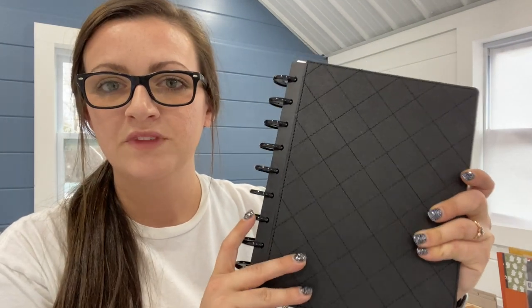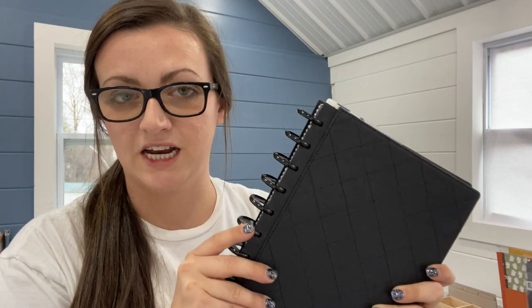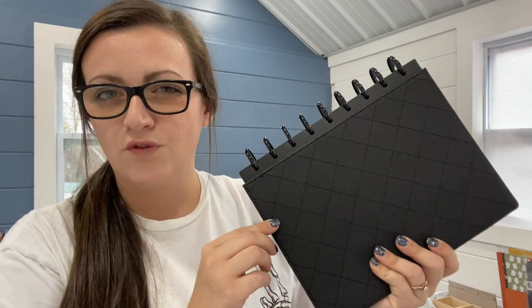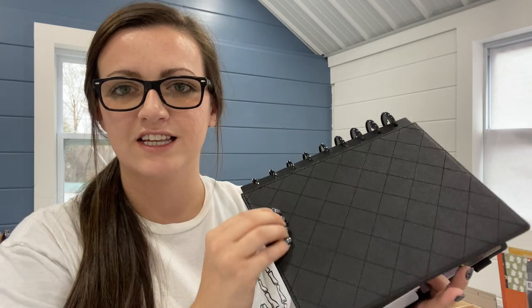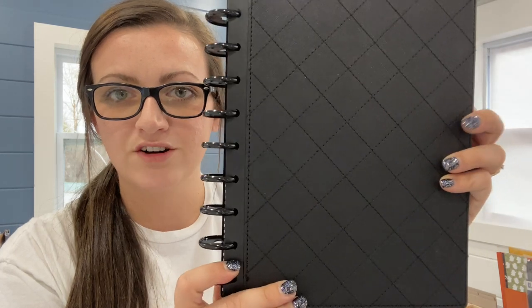But first let's talk about the physical planner. This is my planner — it is from the Happy Planner and I have multiple planners from them inside of here. The discs are from the Happy Planner, so is the cover. Unfortunately this cover is no longer available; it is literally one of my favorite covers. It's thick, it's good, it's quilted, it's got a fun stitched quilted pattern on there. It's black, which really speaks to my soul.